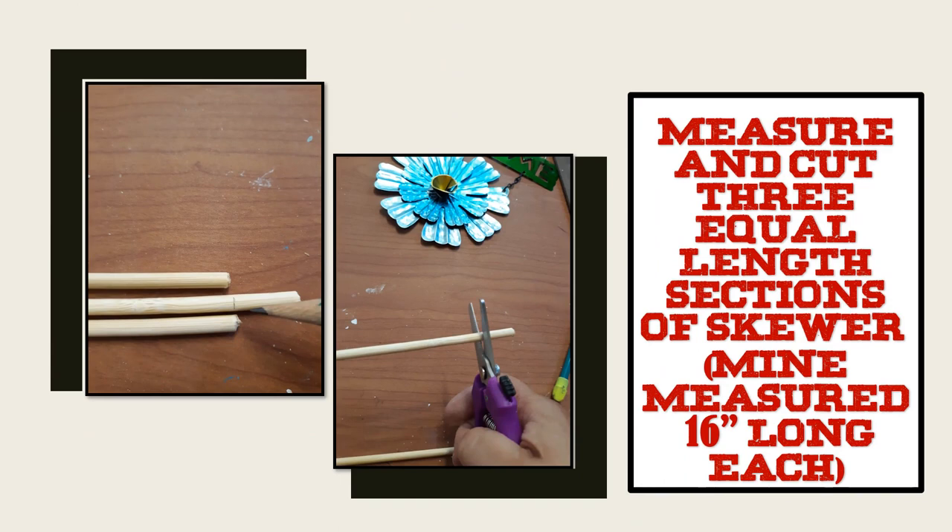The first step is to measure and cut three equal-length sections of skewer — mine measured 16 inches long each.